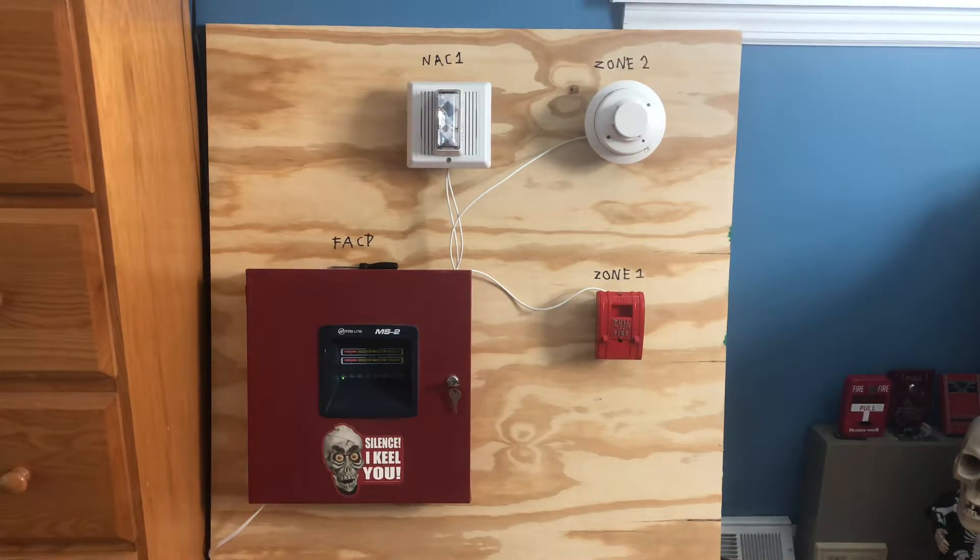Alright, here we are with demo system test 5. Today for a notification appliance I have my EST or Edwards Integrity horn strobe. This one has a 110 candela strobe and it is an enhanced integrity. If I hook up other integrity devices — which I only have this one — it will automatically sync with other enhanced integrities.